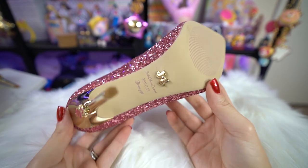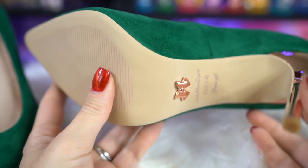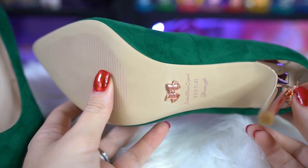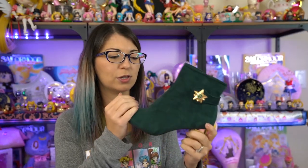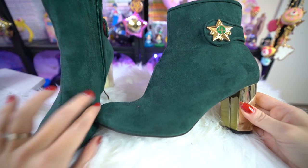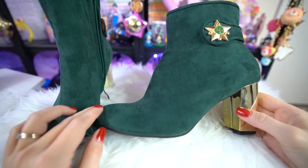After those heels, I also ordered the suede shoes and suede boots in green. I love these heels and think they'll look great for Christmas events. Once you change the colors you also get a different insignia - the green ones have a Sailor Jupiter insignia that looks just like her wand. These again come with the little mirror case too.